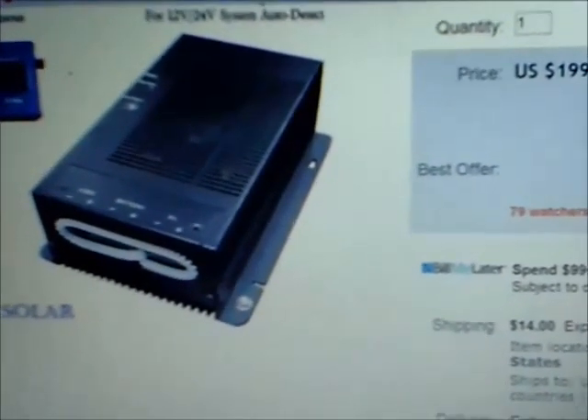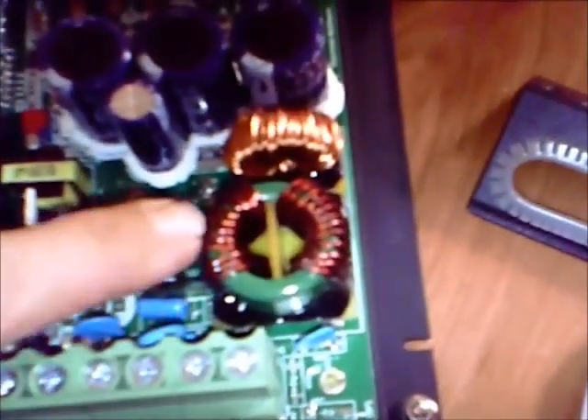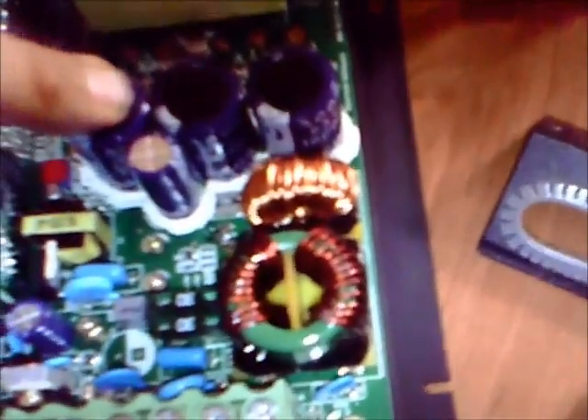I opened one up so you can see it's true multipoint power tracking. What we've got is the full coil. We have the intrafeed negative and the intrafeed positive, and we do have three full 2200 mic caps. We do have the remote feed for monitoring and we have the battery temperature sensor.